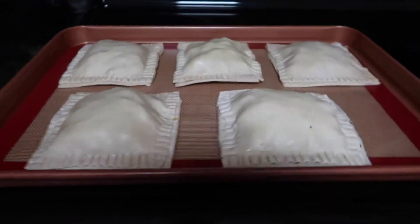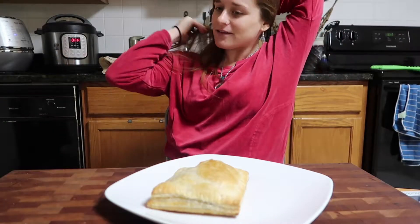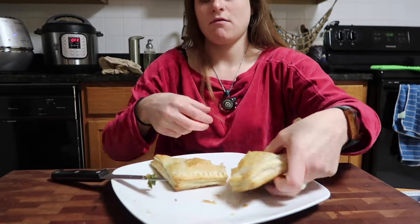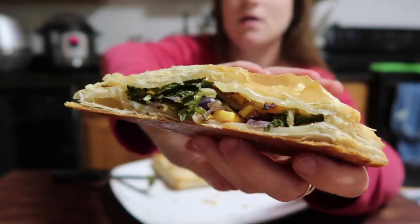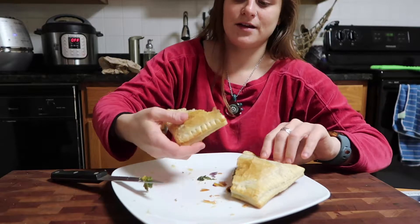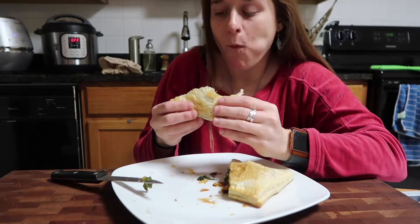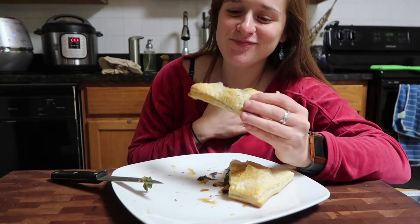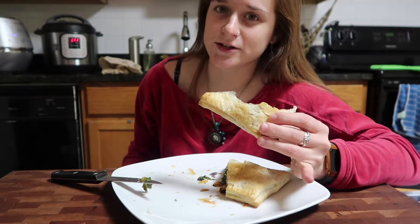Only time will tell if I overfilled these. I can't even remember what's in every single one. Let's see how this came out. Let's see how that tastes. It's savory. This is amazing. I need to make a sauce for it though. Oh my God. I'm going to link the recipe below that Sweet Simple Vegan posted. This is a party pleaser — I'll make this for a party.